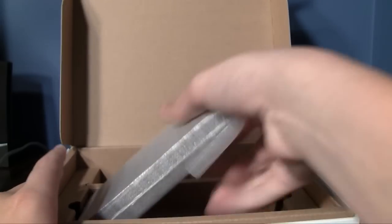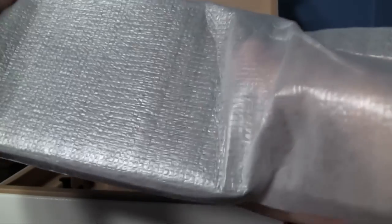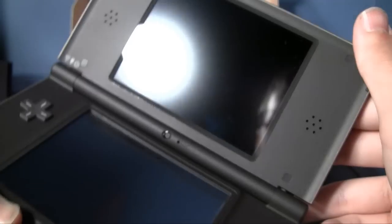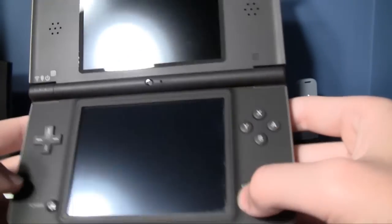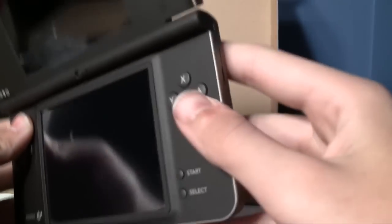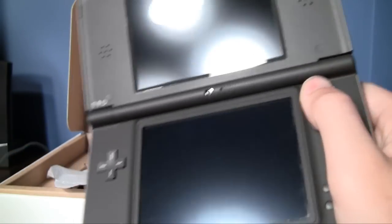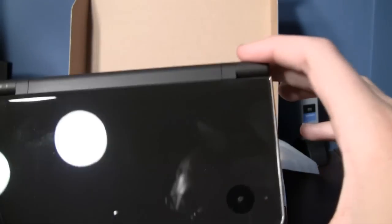First impressions: big, thick, wide — and again, heavy. Holy guacamole, that's huge. The buttons click just like they do on the DSi. Big power button. The plastic feels different — smoother than the plastic on the regular DSi, if that makes any sense.